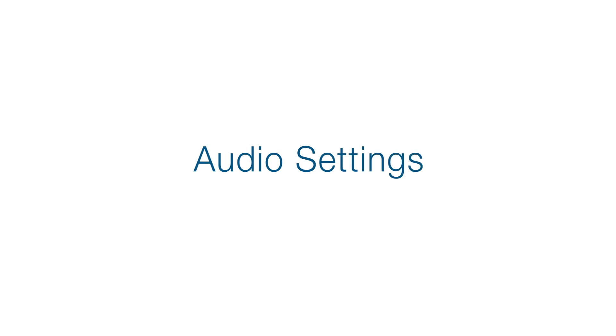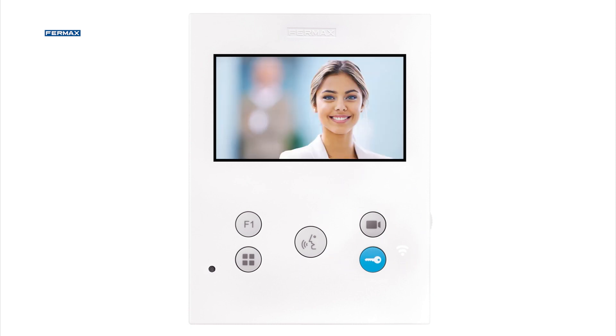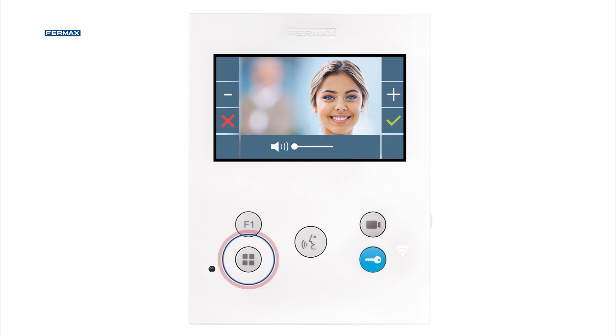To enter the audio settings, it is necessary to have the communication channel open. To do this, when receiving a call or pressing the camera button, pick up the handset if it is a VO monitor, or press the audio activation button on hands-free monitors to establish communication with the panel. At this point, we can open the menu and press the menu button again to enter the audio settings, where we can raise and lower the volume during the call to obtain the desired setting.